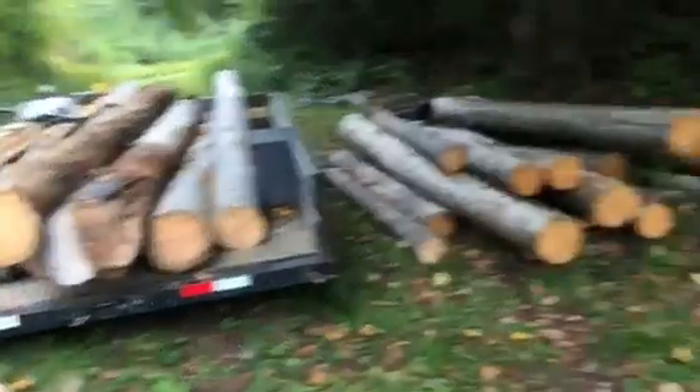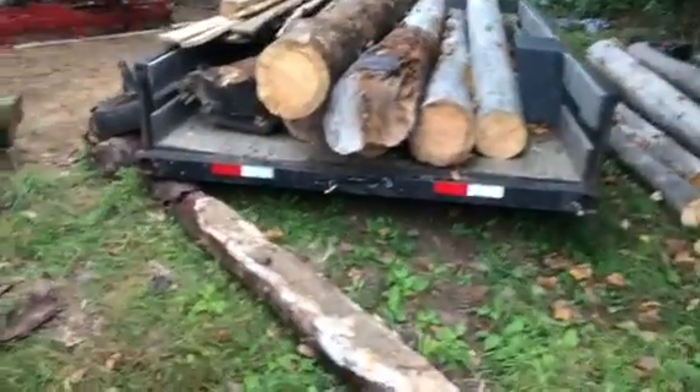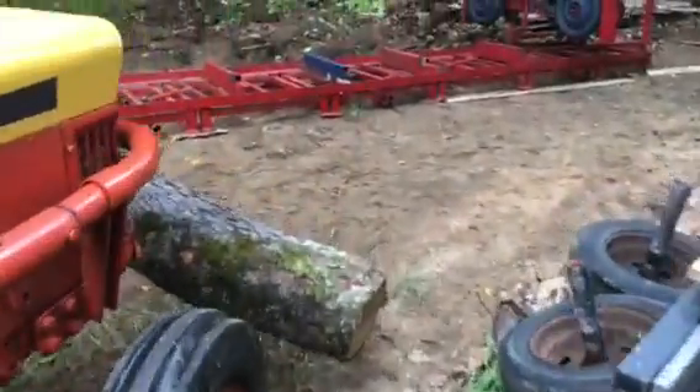This is just some of the wood I've got — I have a whole lot more. Let me get this all set up.